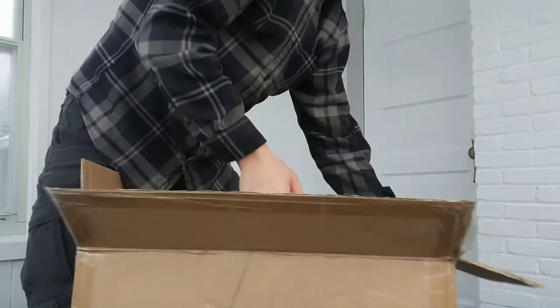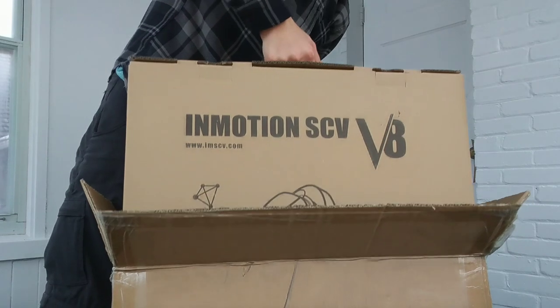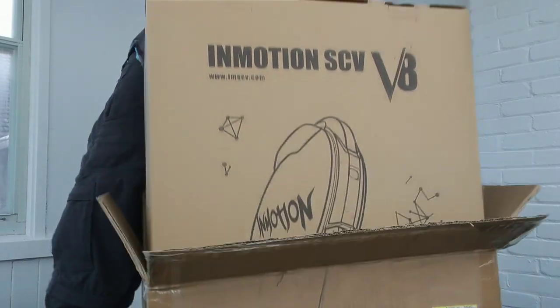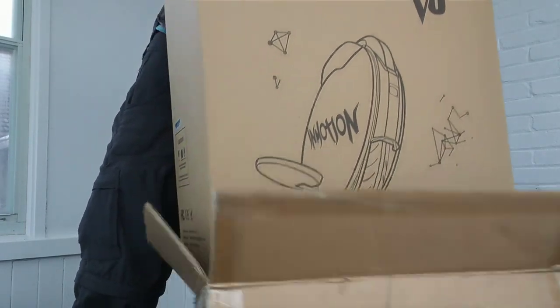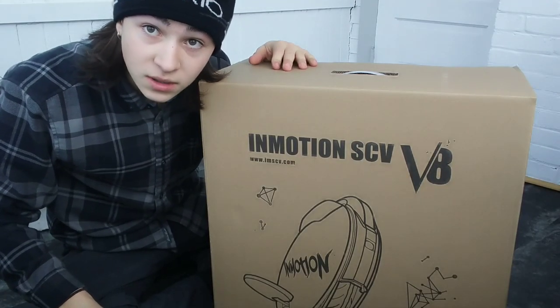Let's crack this baby open. It's a box in a box — we got that box out of the box.